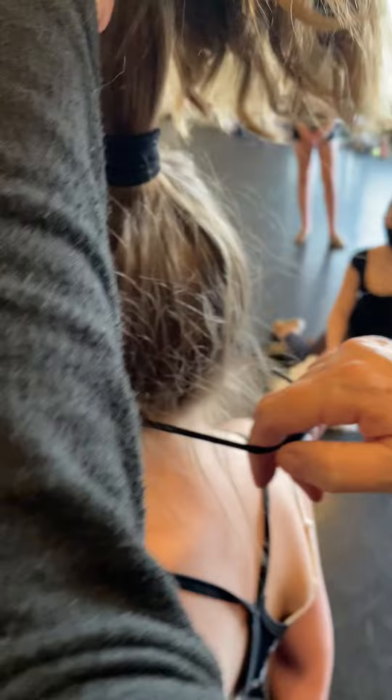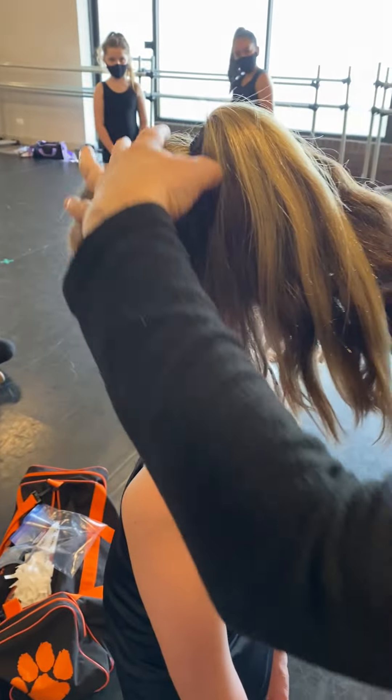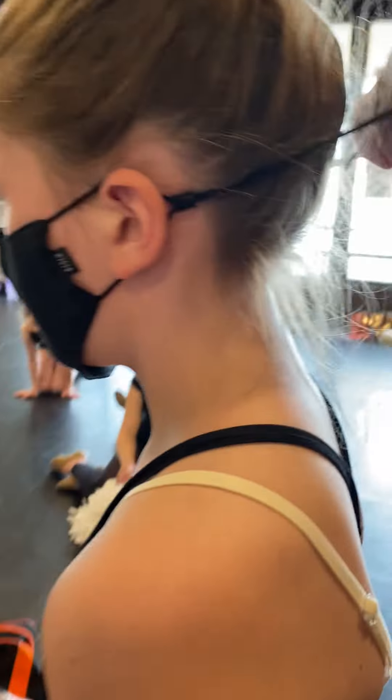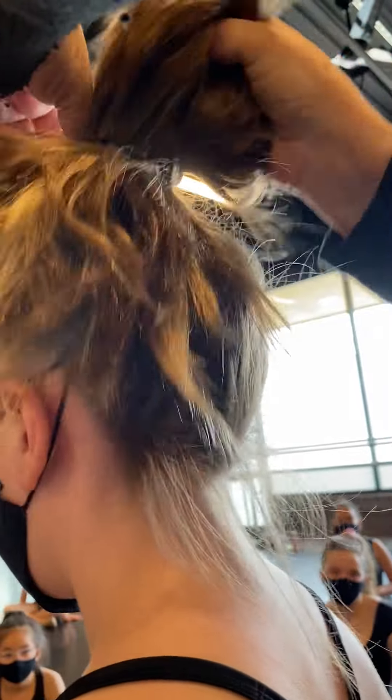Now for their high ponytail — their hair should be nice and slick. Use gel, and make sure it's as high as you can get it, or hairspray. Then you lift up, twist it, and put it through — just like putting the ponytail through.